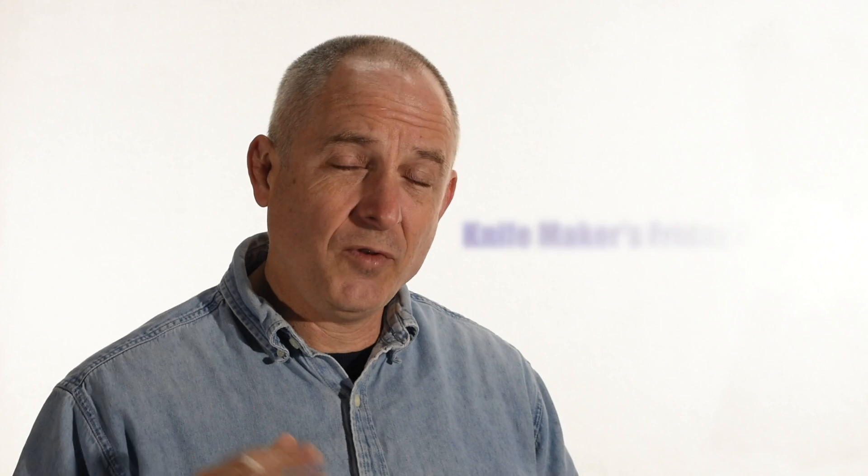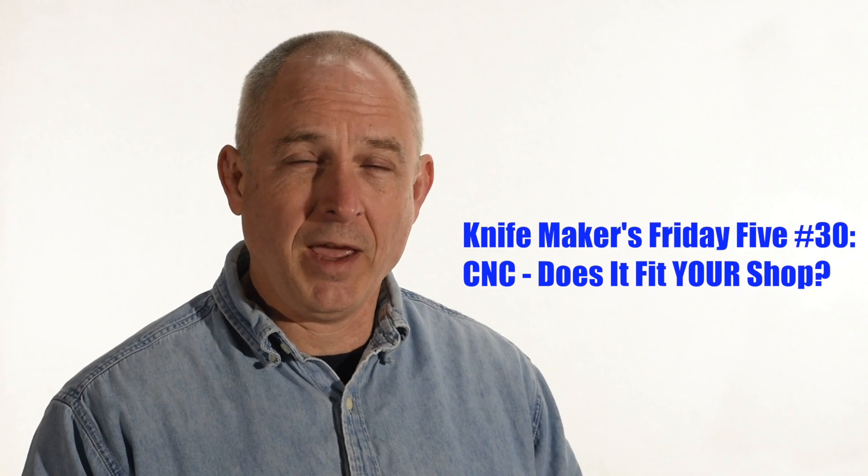CNC — does it fit into the workflow for your shop? Walter Sorrell's back with another Knife Makers Friday Five.